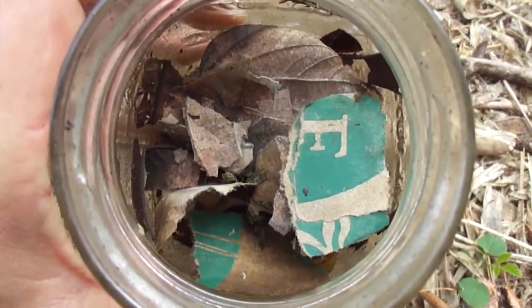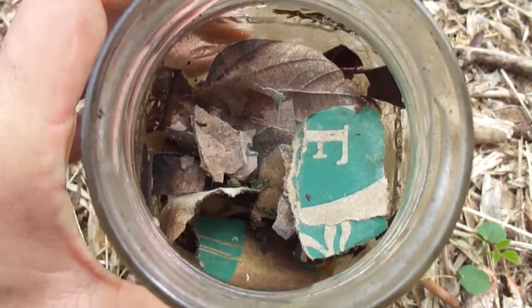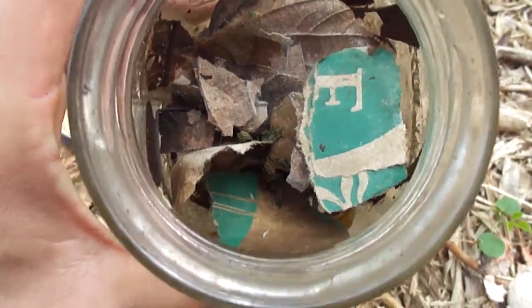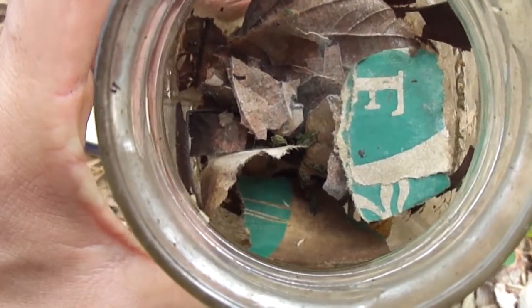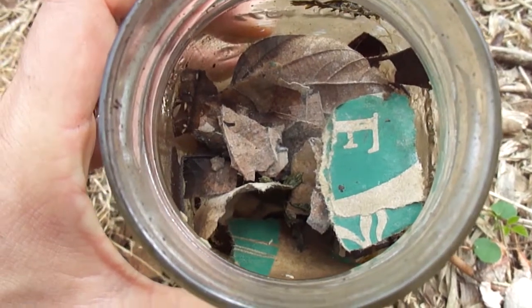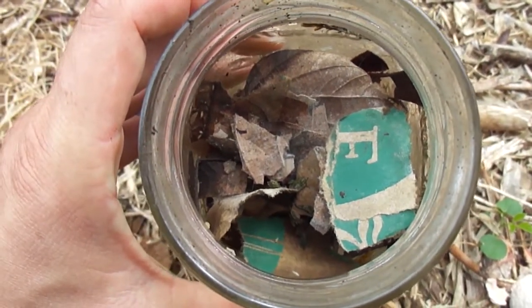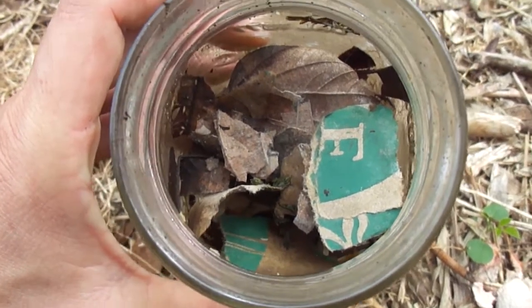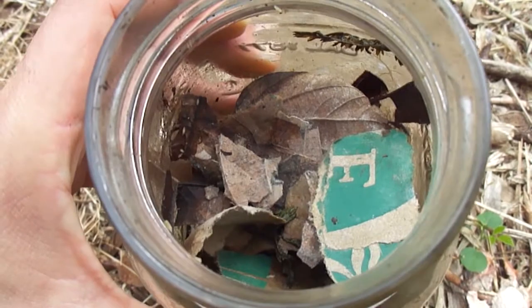Some of the items on the top still look just the way they were when I put them in, like some of these leaves and some of the paper. You can still tell what they are, but looking at it with my eyes I can see that there is mold actually growing on these leaves and on the paper — and maybe you can see it in the camera too.